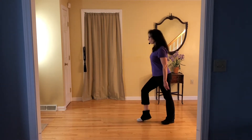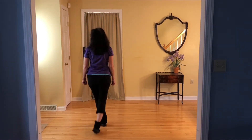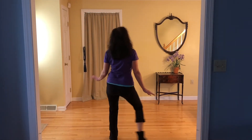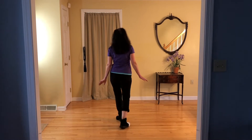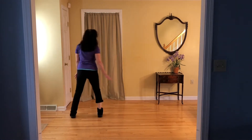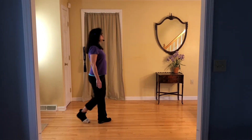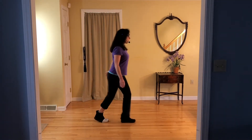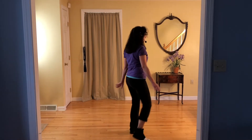Side together, shuffle forward. Side together, close your back. Forward, rock, shuffle back. Back, rock, shuffle forward. Side, rock, cross and shuffle. Think about your left turn — step back, side, keep turning, halfway left. Back, back, closer back. Picture your box — side, together, shuffle forward, side, together, close your back. Start again: forward rock, shuffle back. Back, rock, shuffle forward. Side, rock, cross and shuffle. Come on here.